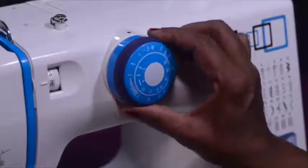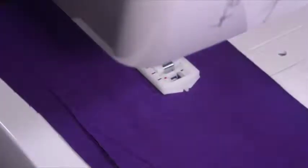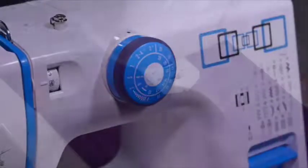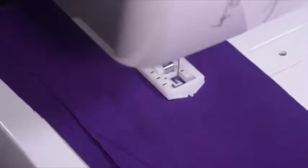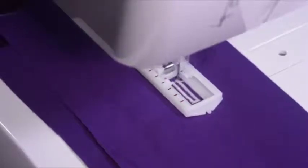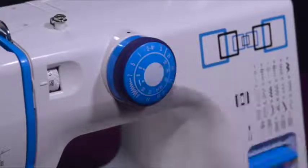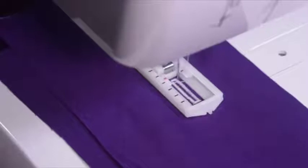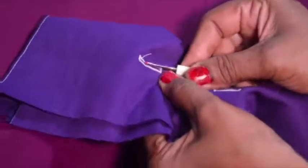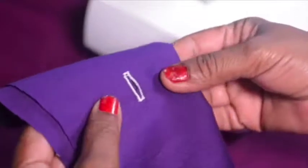With the needle raised on the fabric, select 2 on the pattern selector to sew the second step. After completing the second step, raise the needle out of the fabric and set the pattern selector dial on 3 to sew the third step. When step 3 is complete, raise the needle and select 4 to sew the fourth and final step. After completing step 4, raise the needle, cut the threads, cut the opening with the seam cutter, and your buttonhole is ready.